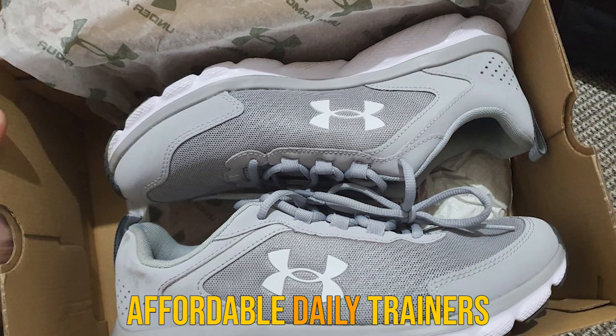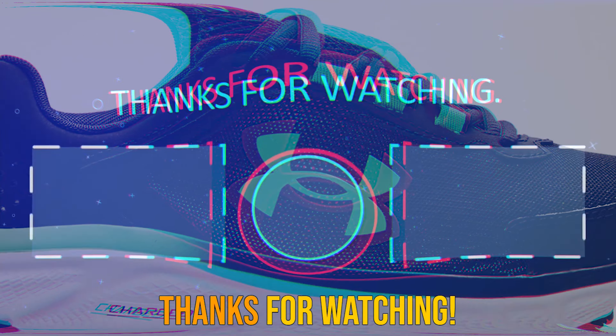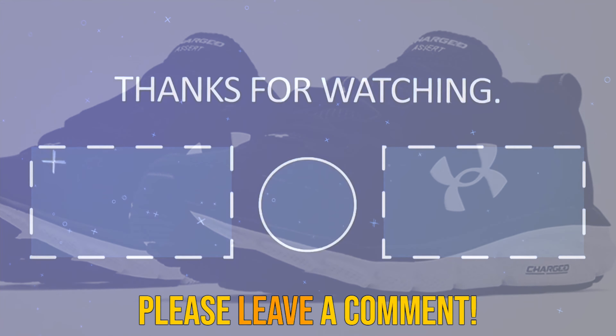Comparisons to previous versions: Under Armour struck gold with the UA Charged Assert lineup, and they know it. Overall, there have been very few changes made between the UA Charged Assert 8 and the UA Charged Assert 9. They both boast the same style and build quality of the outsole, and the performance of the charged midsole is almost identical. The only change made in the overall construction of this shoe is the build of the upper. Performance-wise, the upper is just as breathable and cushioned as previous versions. UA tinkered around a bit with the placement of the synthetic overlays, which makes the shoe just a tad more flexible.